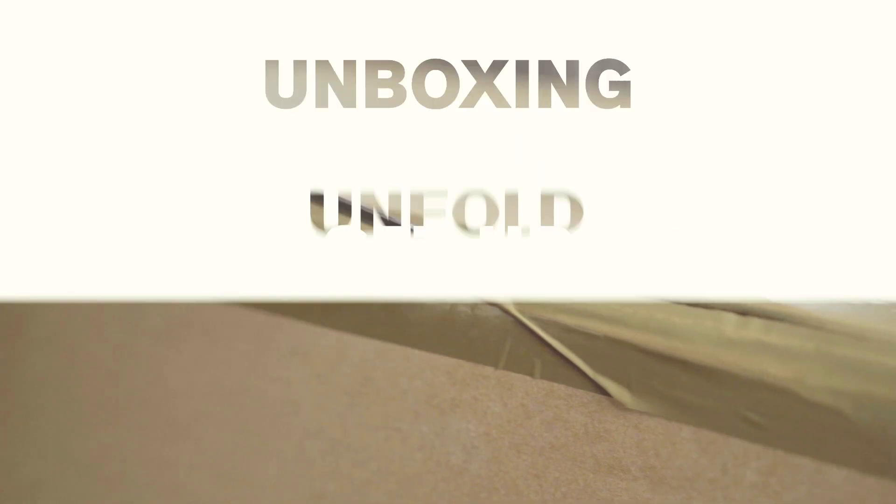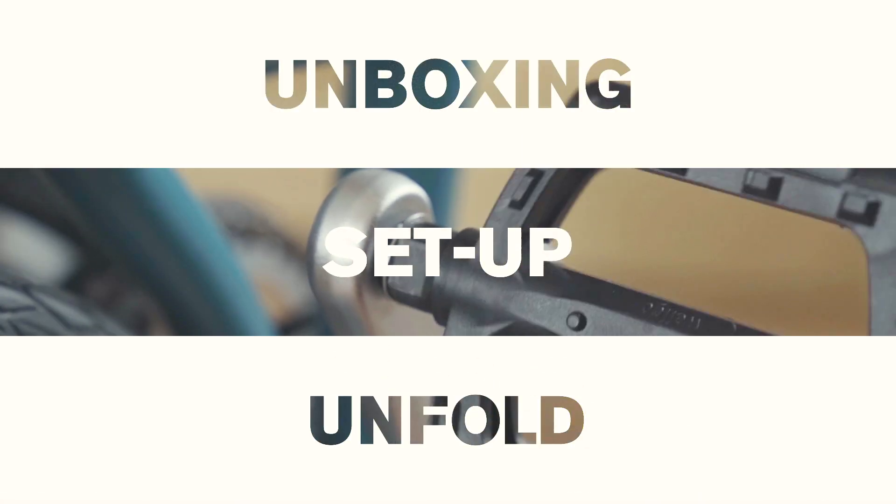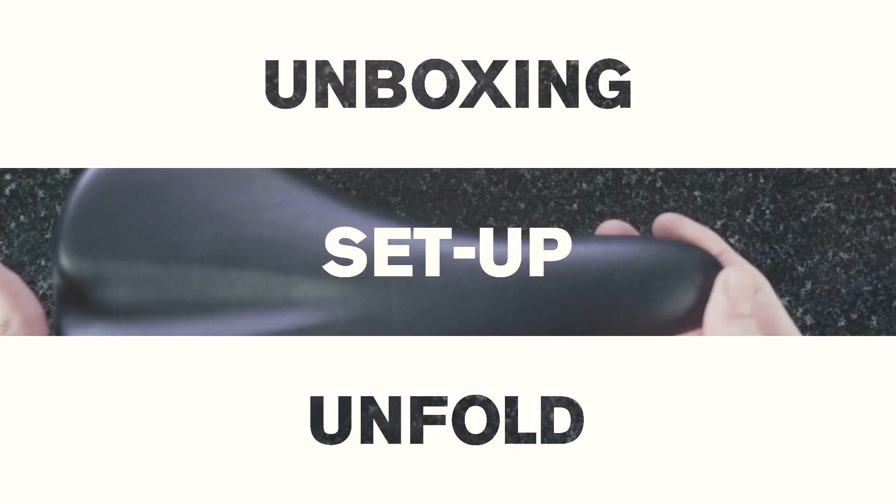Here we'll show you the contents of the box, how to unbox your Brompton B75, and checks you should make before you ride your Brompton B75 bike.